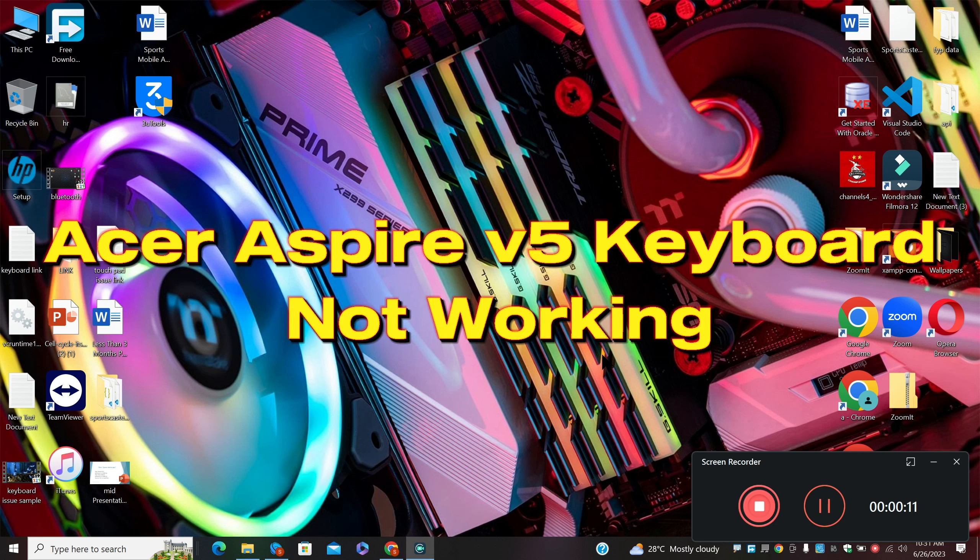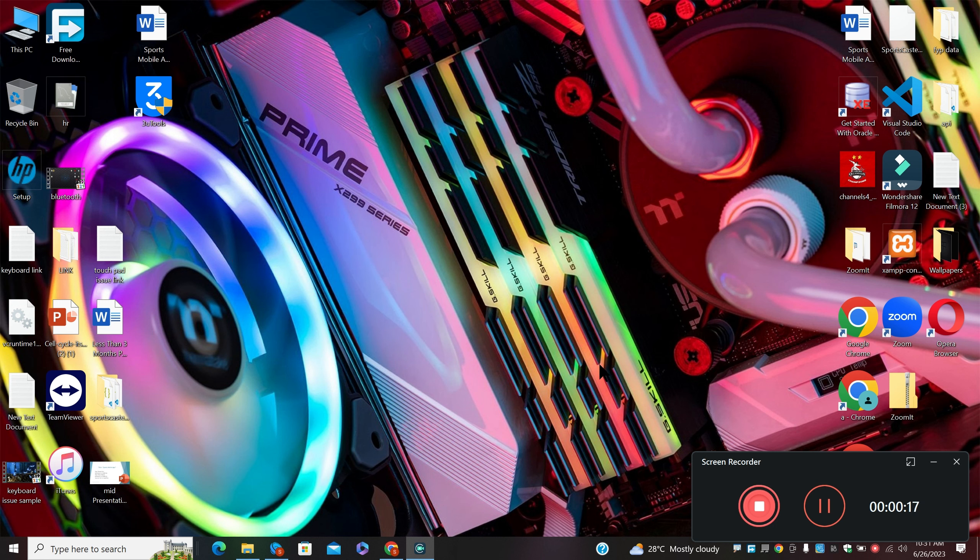Welcome back with another video. In today's video, I will tell you about Acer Aspire V5 keyboard not working. So if you are facing the keyboard problem in the Acer Aspire V5, I will show you how to fix it.